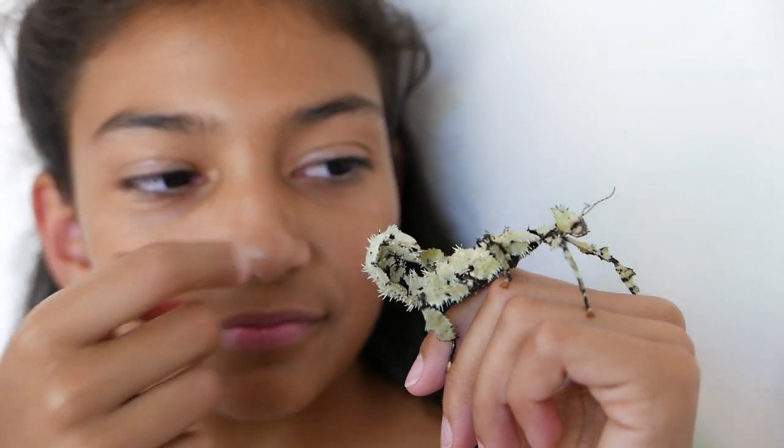Hey guys, a lot of you have probably watched my spiny leaf insect video. Well guess what? This is a new update. This is Lyca, my lichen spiny leaf insect.